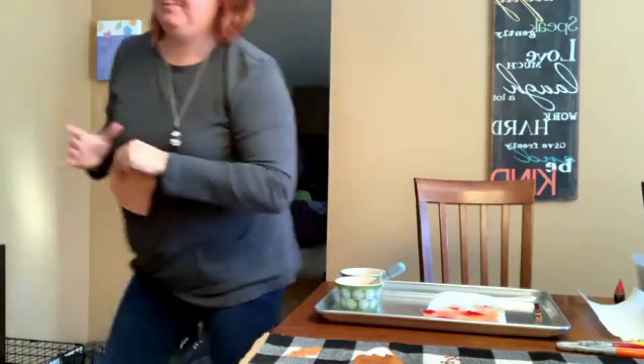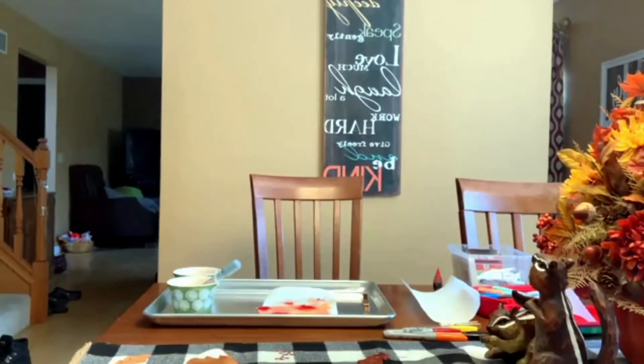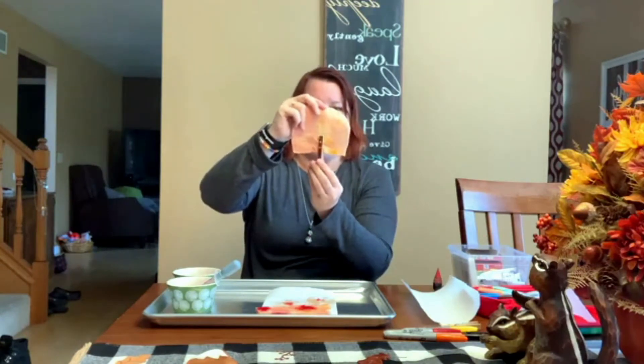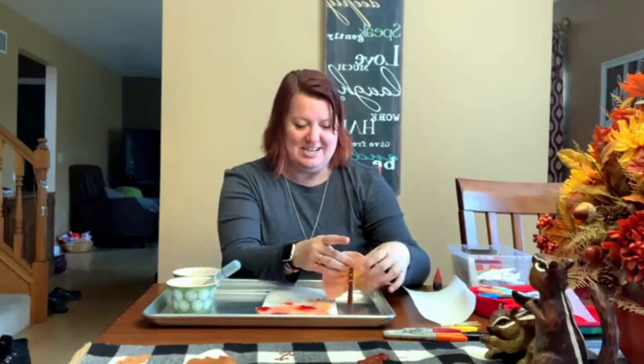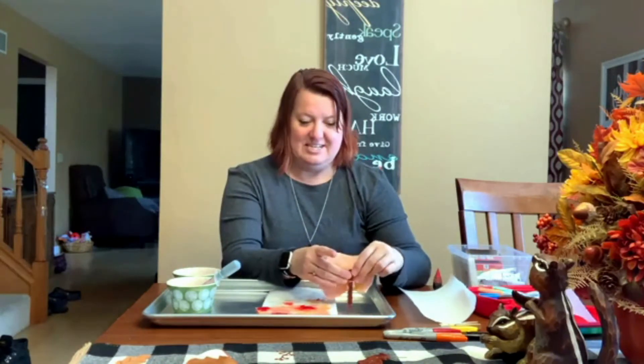After this is nice and dry it should dry really stiff. You can take your turkey clothespin and clip it right on there. Mine is still wet so it's kind of floppy, but if you squish it a little and put your feathers in, it should stand up nice and straight.